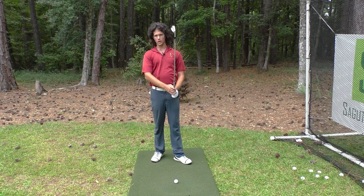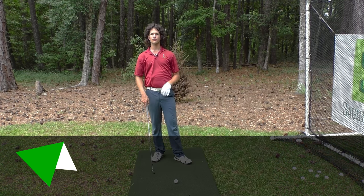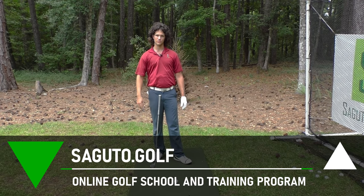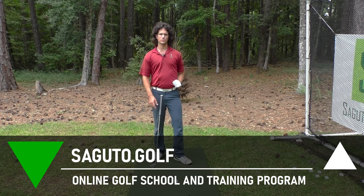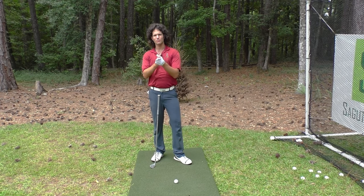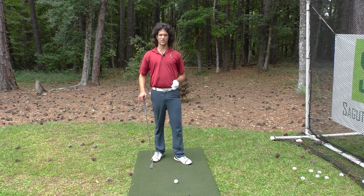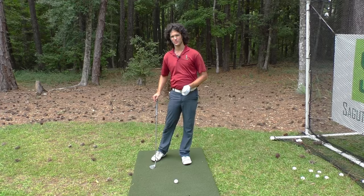So Seguro golfers, you know what to work on: solid contact. If you're looking to play your best golf right now, check out my online golf school at seguro.golf — for ten bucks a month, you play the best golf of your life. Click here to subscribe to my channel for more awesome golf content. And here are two selections from the Seguro Golf archives designed to help you play your best golf right now. Life is far too short to play bad golf. Thanks for watching and I'll see you in a future Seguro Golf episode.